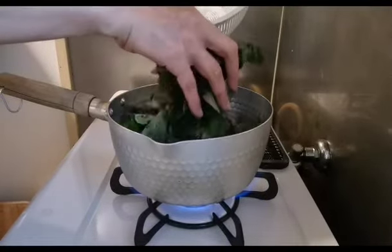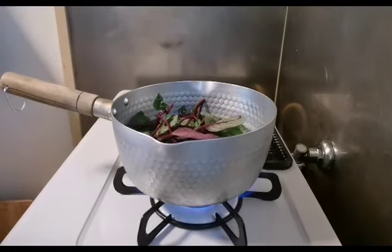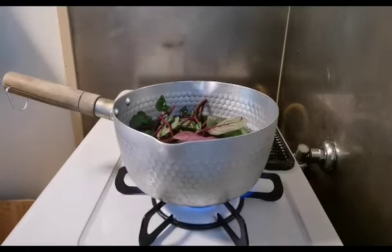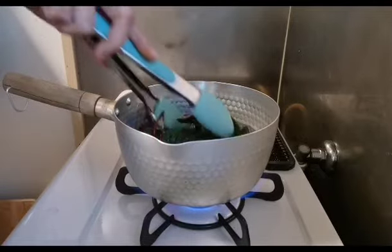Kumukulo na yung ating tubig, ilalagay na natin yung alokbate. Para sa akin lang naman to, kaya konti lang. After that, nakahalo na natin yung aking tomato and red onion. Gusto ko lang healthy-healthy ba?